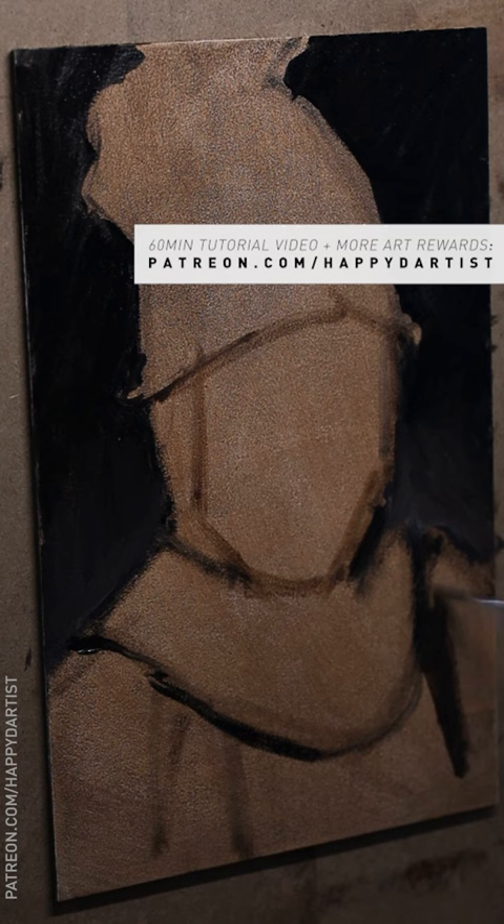Real quick before I begin, if you'd like to see a 60-minute tutorial of this video with a color mixing demo, along with hundreds of hours of exclusive content and monthly art rewards, feel free to check out my Patreon at patreon.com/happydartist.